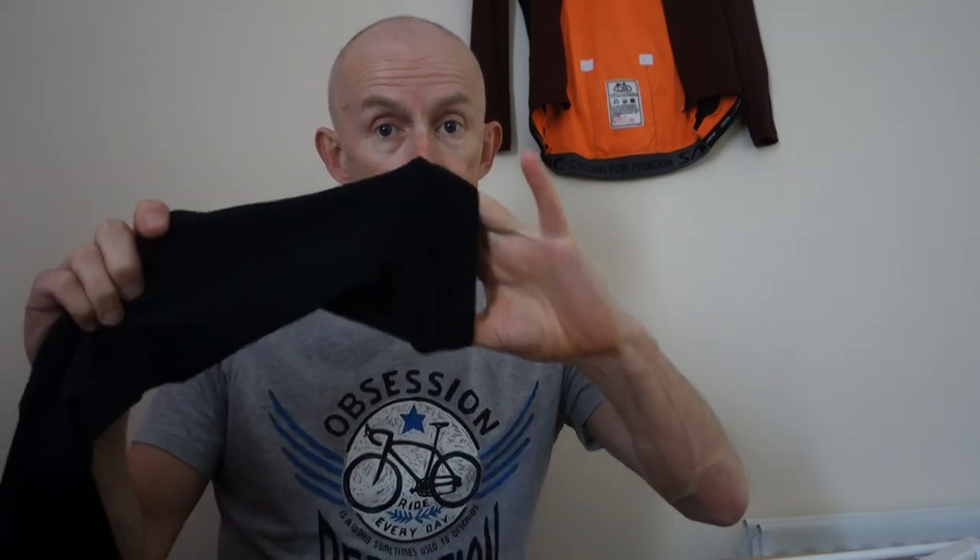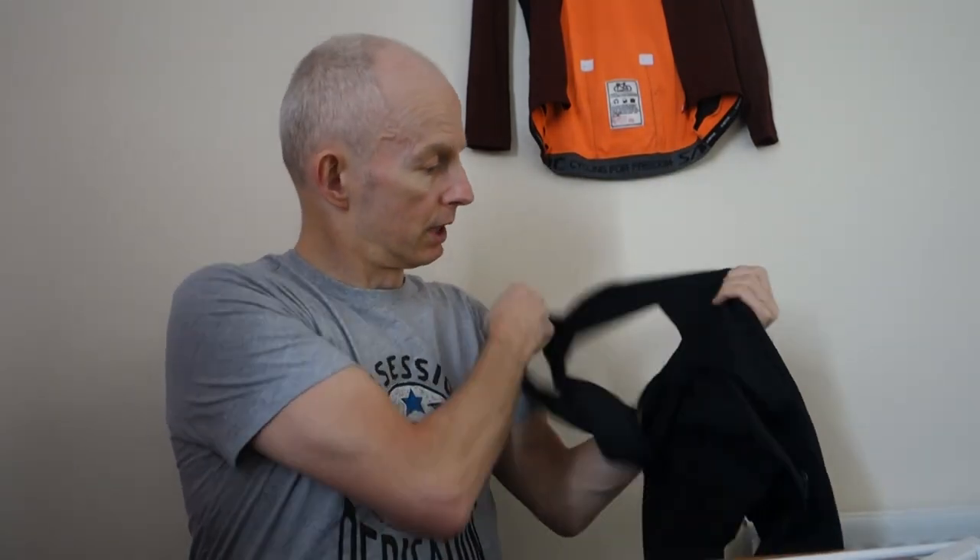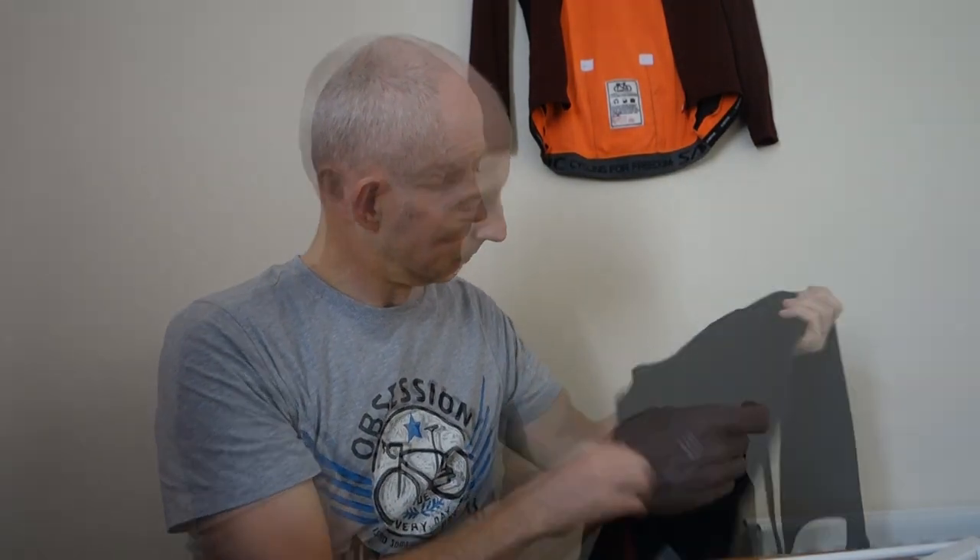The chamois could probably do with being a little bit more padded, but it's fine. It would be nice if it went underneath the foot to keep it in place and prevent it riding up the leg. It is stretchy enough to pull off without a zip since it hasn't got zippers at the bottom. I tend not to wear thin lycra in a long leg — I tend to go for a Roubaix type fabric for longer rides. Let me check what size they sent me.